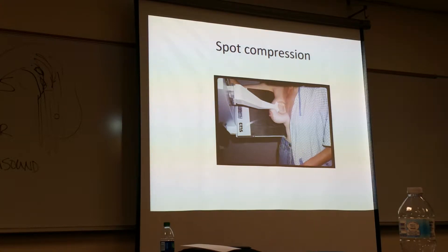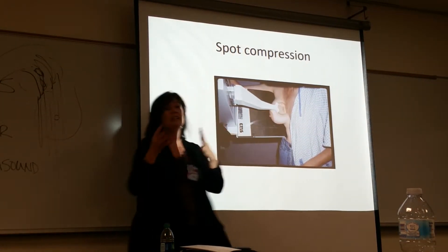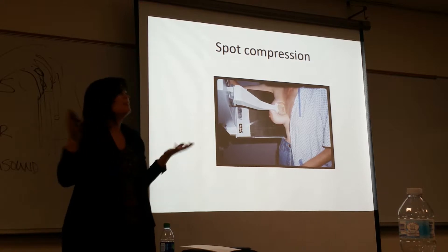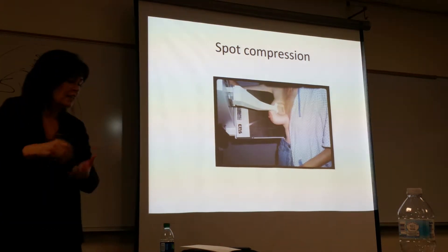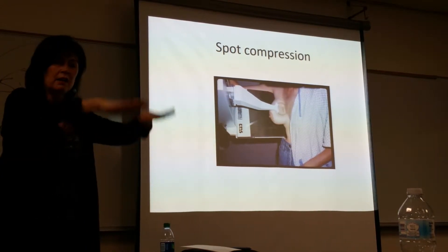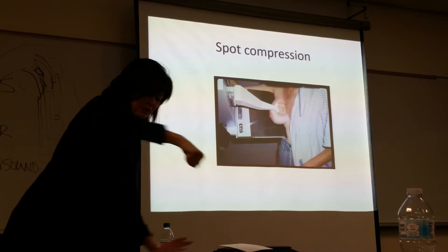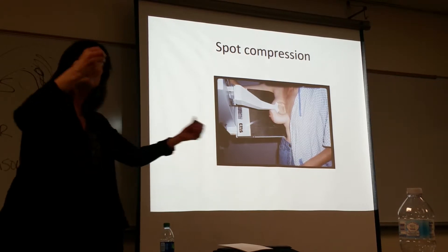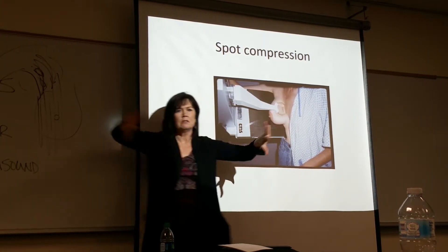So this is spot compression. If an area is seen — if a patient has dense breast tissue — just like in a small bowel series where you compress the tissue to spread it out, spot compression lets you compress further. It's like a balloon: you can only press so much before it bursts, but if you press with your thumb, the balloon has room to expand to the sides. So with spot compression, they can get more compression because the tissue has room to spread out.